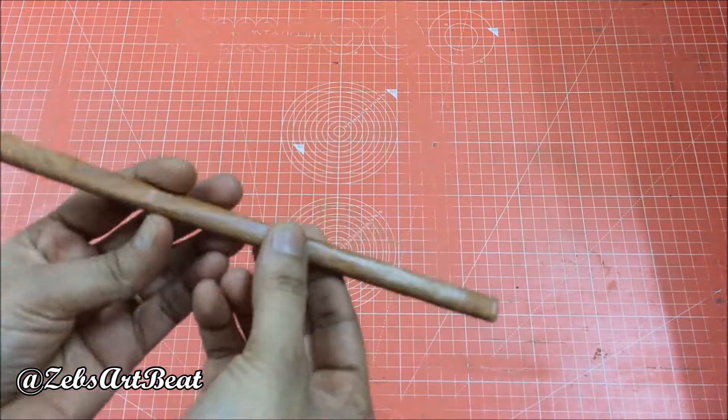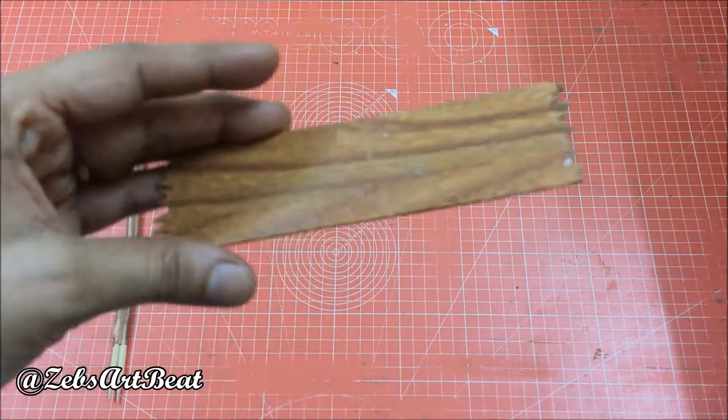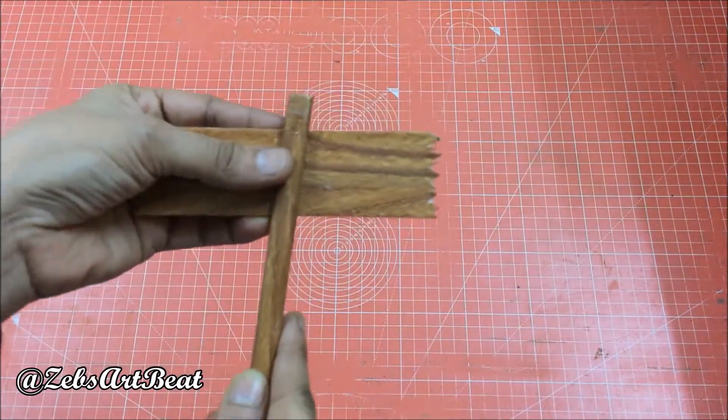Cover two grill sticks using a wooden print wallpaper and make a wooden plank to fix them, in order to label the area.